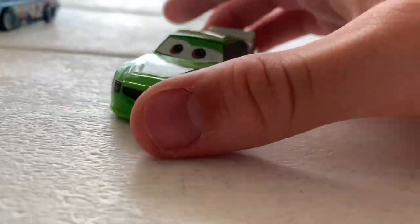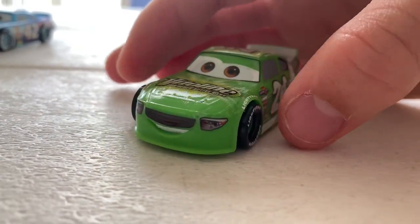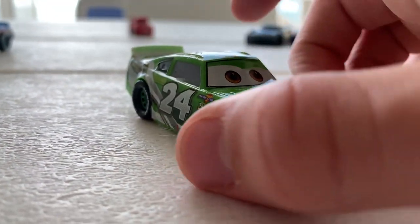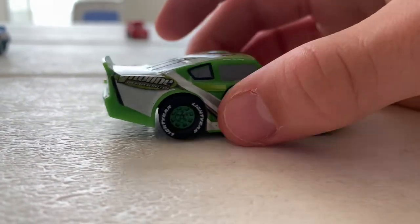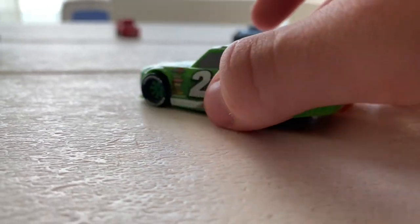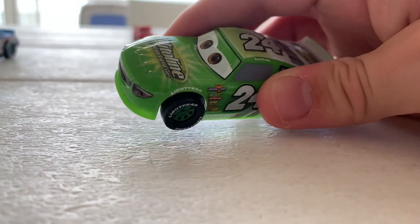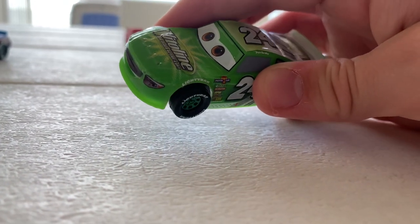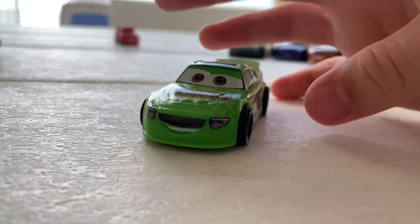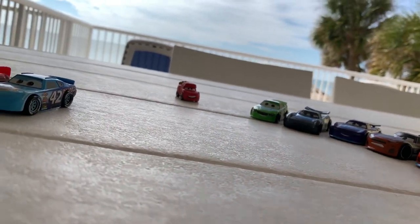Now here's Brick Yardley. He has too much merchandise in my opinion — he's a playable character in the Cars 3 video game and even has a Busy Book. He got a bit more merchandise than he deserved since he's not really an important character in Cars 3 and didn't appear all that much. Still, I guess I don't mind.